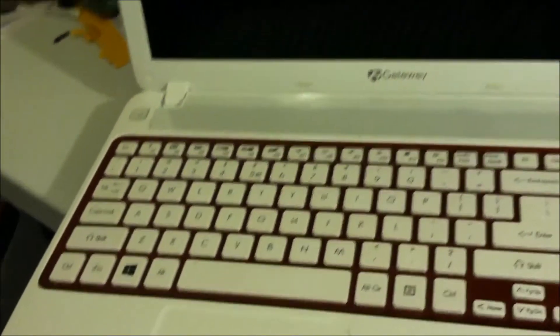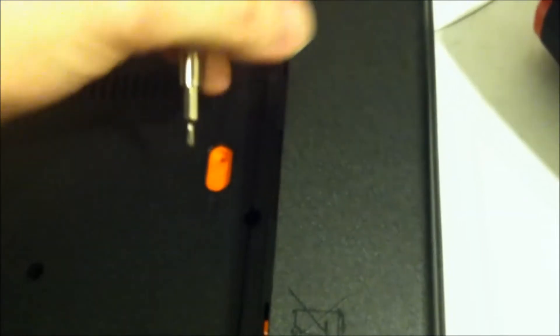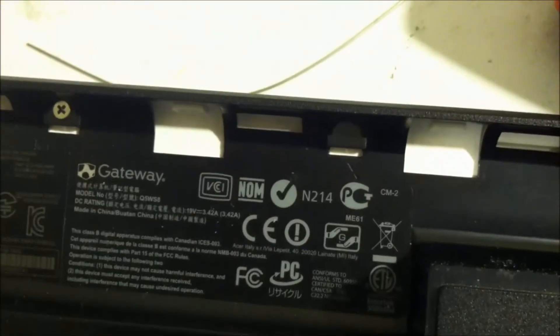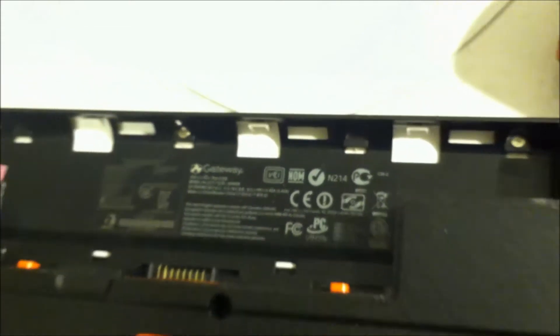My computer is overheating and I'm going to show you how to take it apart. This is an NV52L23U — that's the model number I believe. Actually, let's see what the model number in this one is — Q5WS8 is what the model number for this actually is. First thing you want to do is take the battery off. This is the unlock for the battery — normally you're going to do this with two hands.